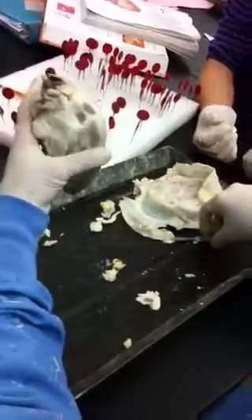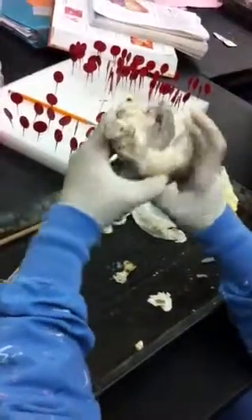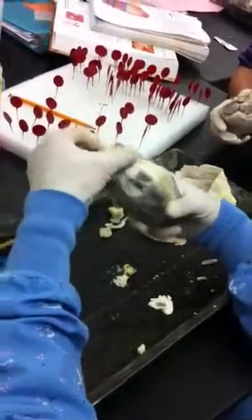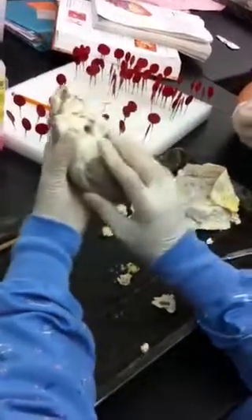How do you tell what's the front and the back looking at that? On this part, you need to find the pulmonary trunk. So this is the pulmonary trunk. So this is the front, and this is the back.